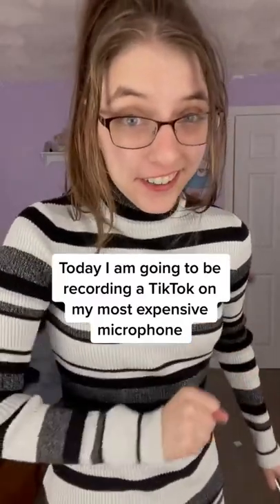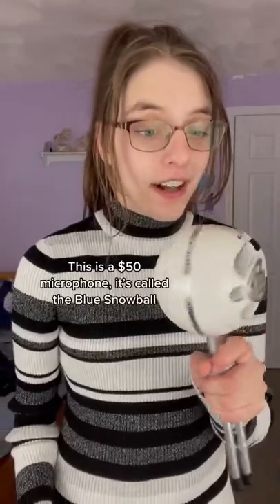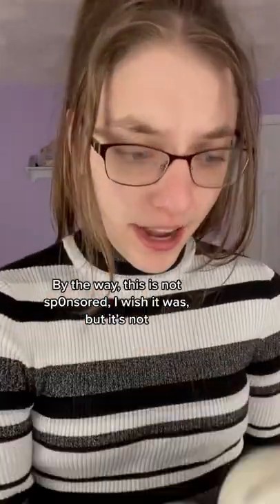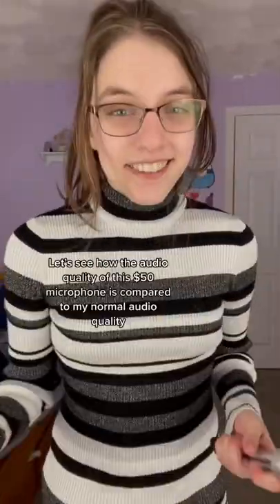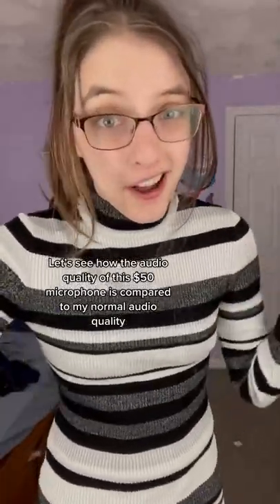Today, I am going to be recording a TikTok on my most expensive microphone. This is a $50 microphone, it's called the Blue Snowball. By the way, this is not sponsored — I wish it was, but it's not. It's just the most expensive microphone that I own. So let's see how the audio quality of this $50 microphone compares to my normal audio quality.